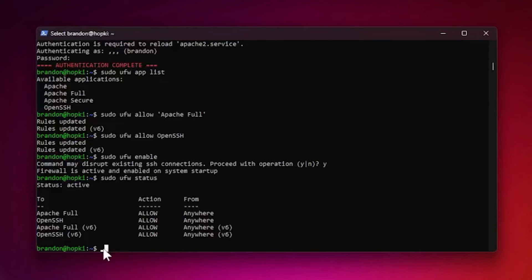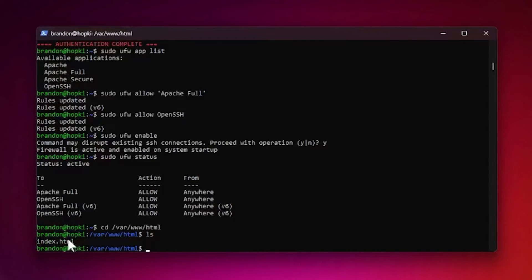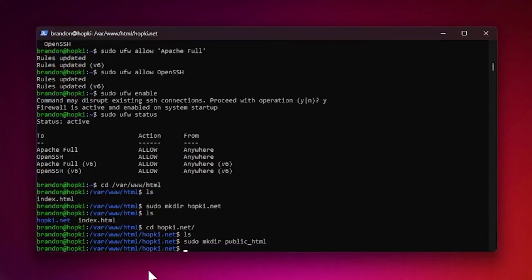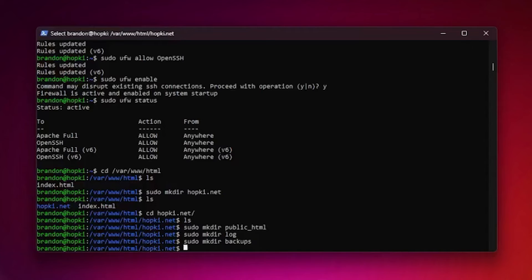Now let's create the directories for our website. By default the web root is /var/www/html. Run ls to see the default index.html. We'll create our site directory with sudo mkdir /var/www/html/hopkey.net, then cd into it. Inside, create subdirectories: sudo mkdir public_html, then sudo mkdir log, and sudo mkdir backups.